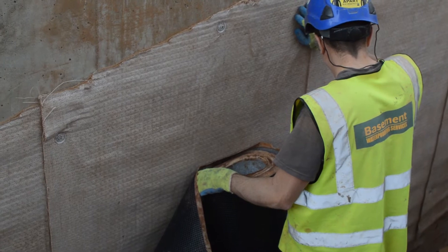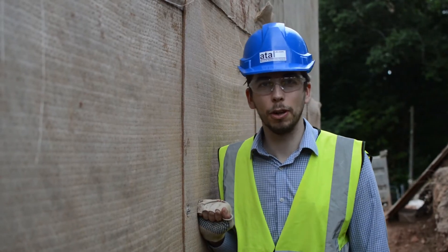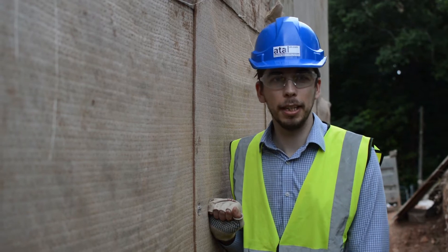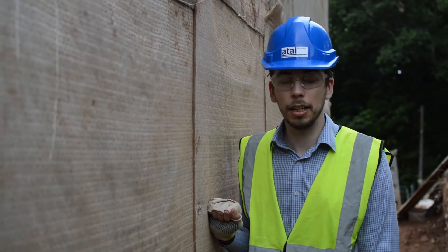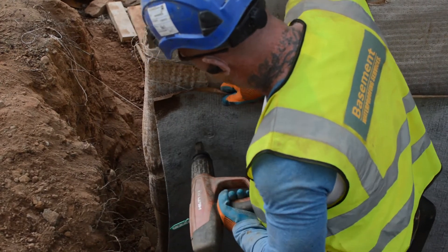We've got a reinforced concrete wall, and the contractors are currently installing a membrane. The membrane is an active clay, a swellable clay, held under compaction between two layers of geotextile. The guys are currently post-fixing our membrane onto the back of a reinforced concrete wall. One of the main advantages of an active sodium bentonite membrane is that it is self-sealing, so it can be fixed to the substrate. This allows for post-applying after the shutters have been removed from the reinforced concrete wall.